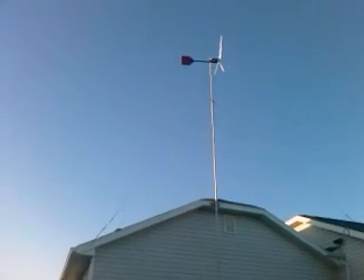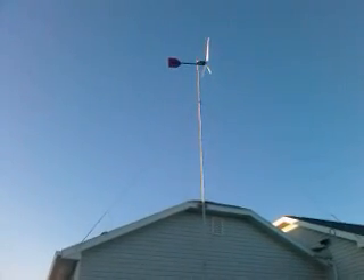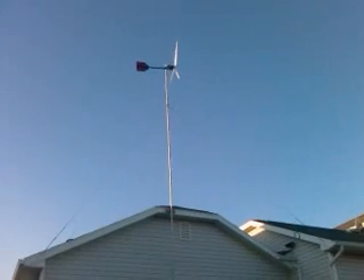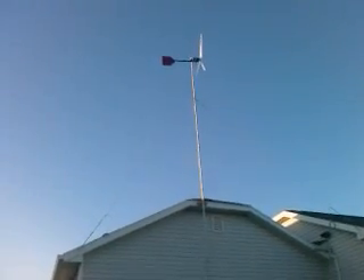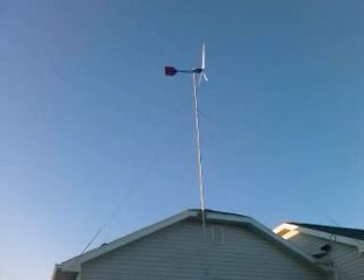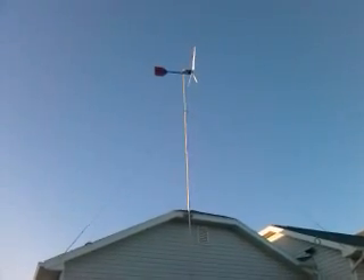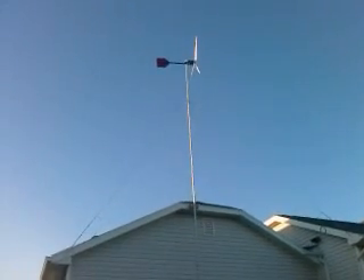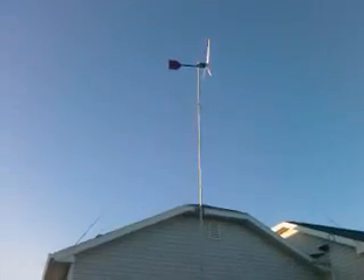One nice thing about raising towers on still days is you don't have to worry about any wind picking up and pulling on your turbine. The bad news is once you get it up, all your neighbors wonder what you did because it's not spinning at all. There's a law similar to Murphy's law with wind turbines that says you won't have any wind for at least a week or two after you raise your wind turbine. So far that's proven to be true.